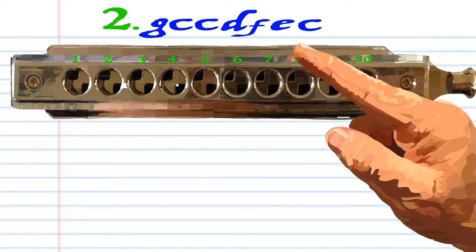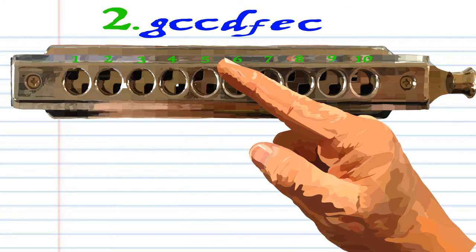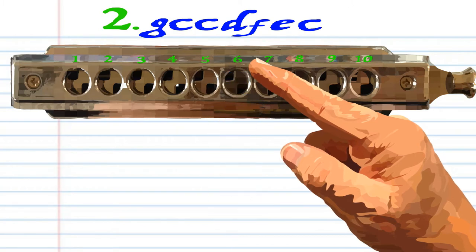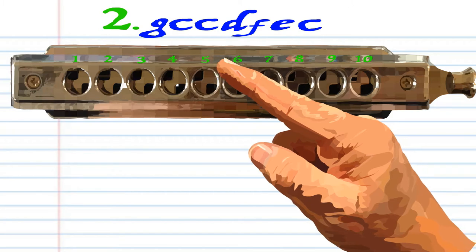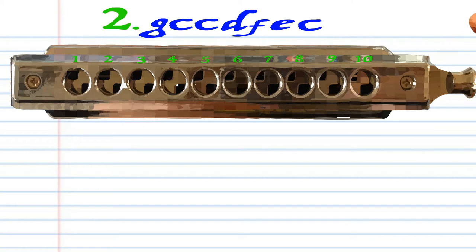For phrase two, blow into three, blow into five twice, breathe in through five, breathe in through six, blow into six, and blow into five. Practice this until you end up with something that sounds like this.